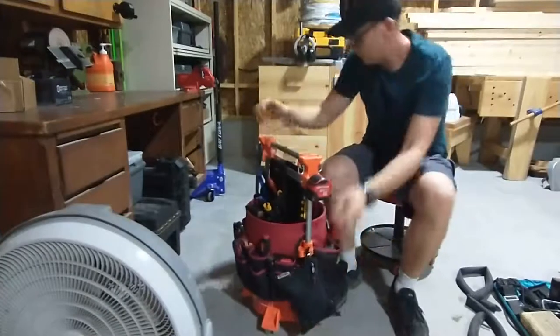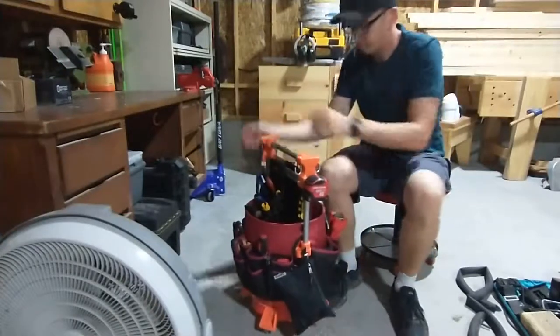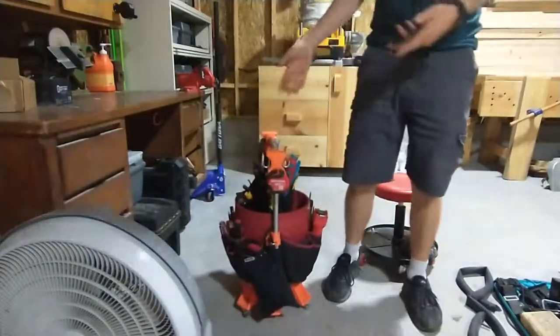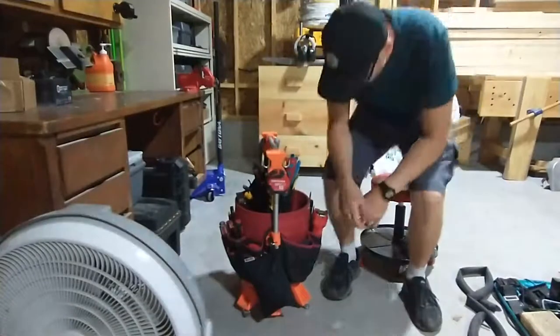It goes down, locks in, and then goes up and down stairs easier. Or I like to strap it in my passenger seat when it's short like this.